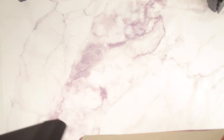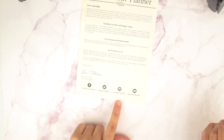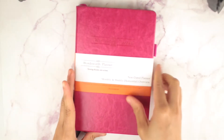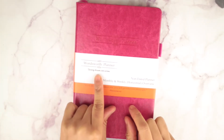I got the raspberry color. I know it comes in blue, like a camel color — I want to say black too, I'm not exactly sure. But this card basically tells you about the planner and has all of the social media information. This is what it looks like — it says Wordsworth Planner, turning dreams into action.